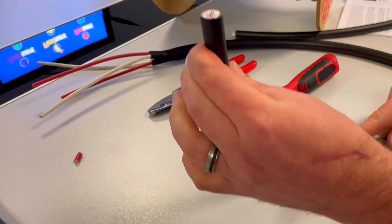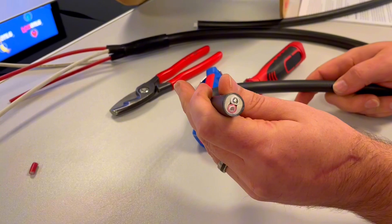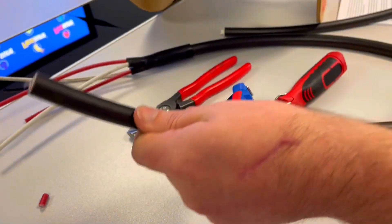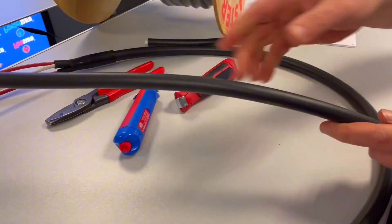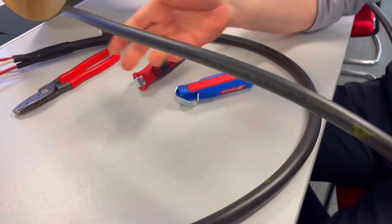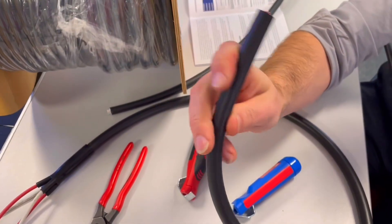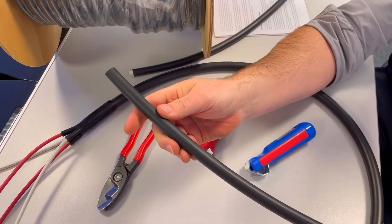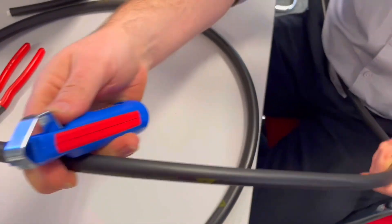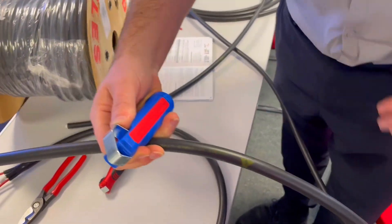So therefore we can clip it directly to a building without worrying about UV degradation. We've got a two core here - we can clearly see the double insulation and the bedding material. We'll demonstrate stripping. There are different methods people can use - they can either bring the whole cable onto the roof and underneath the string, or some people may want to just bring the cores out and strip back 10 metres.